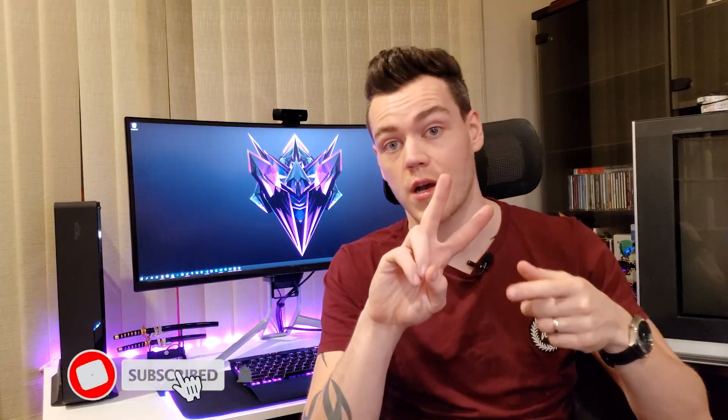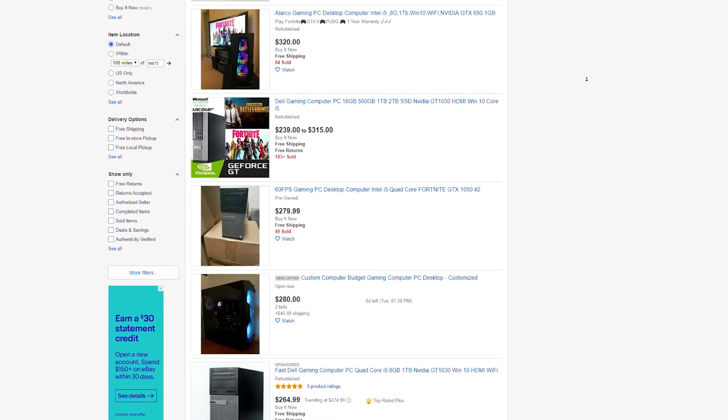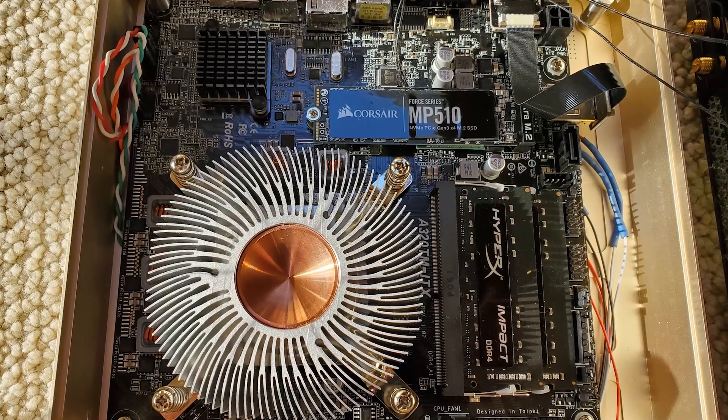This is fantastic for your case lights, or in my application, my desk, which is actually plugged into my motherboard and controlled via motherboard software. Before we begin, don't forget to subscribe. We've got a couple of really interesting videos coming up: using the used market to make a couple hundred dollars together, and building a Ryzen-based gold Mac Mini using a thin ITX motherboard.